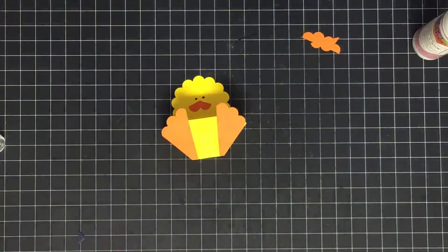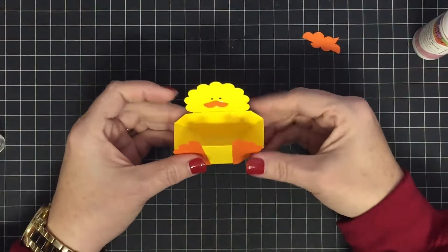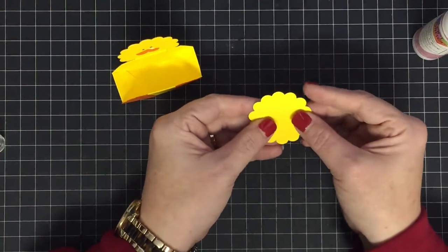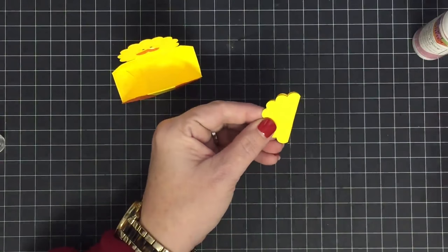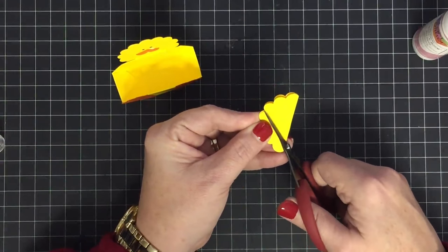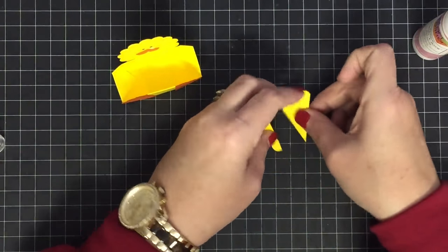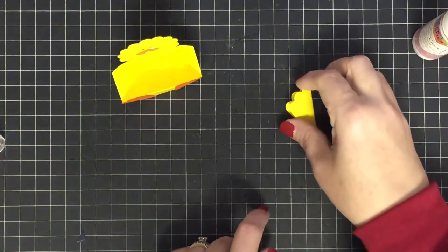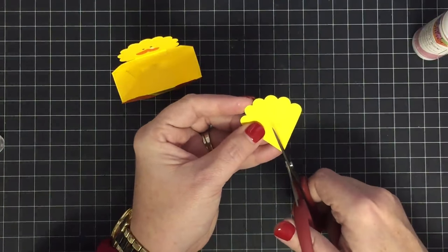Now we need his little plume and wings. For the wings, I'm doing exactly the same thing I did for the foot — fold the scallop in half and cut at an angle to the third scallop at the top. Same cut. Now cut it in half, just like so, and these are going to be our wings.